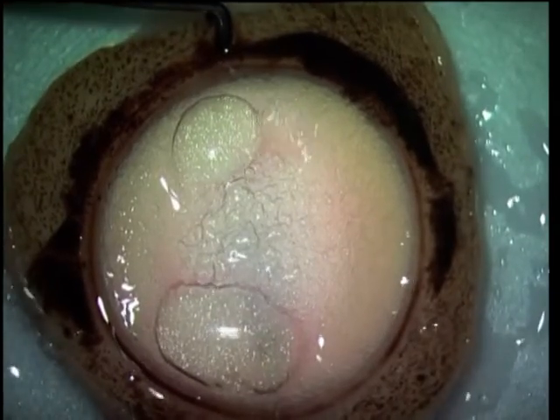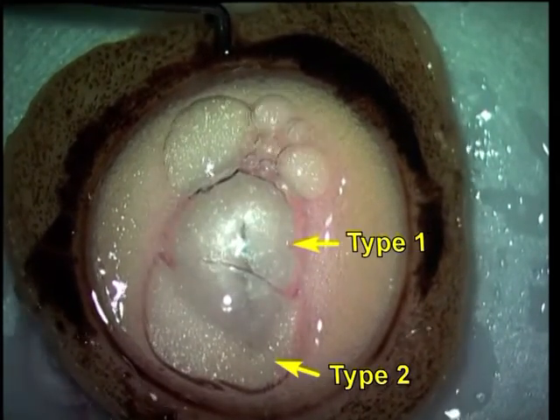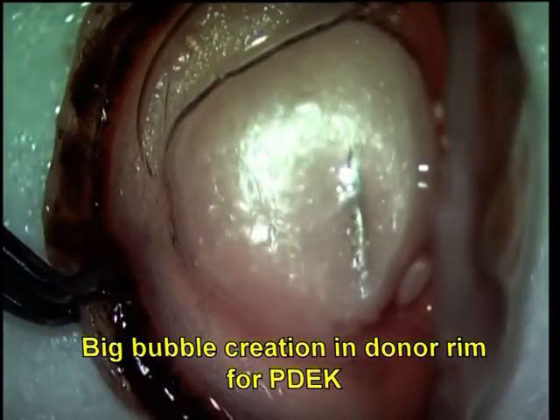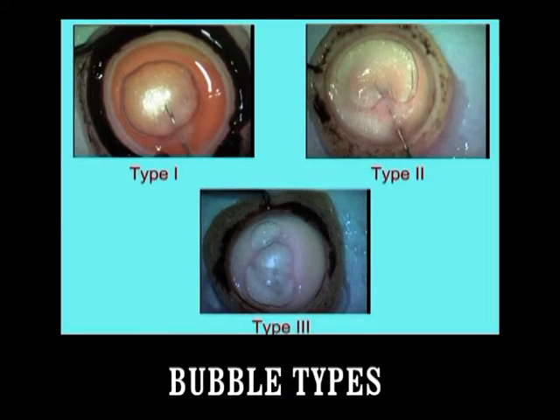There is also a Type 3 bubble, which is the mixed variant — you can see that is what is forming here. A DMEK graft had started to form and suddenly a Type 1 also forms, and therefore there is a combination of a Type 1 and a Type 2 in the same corneoscleral rim — this is what is known as a Type 3 big bubble. Therefore there are three types of big bubbles: Type 1, Type 2, and Type 3.